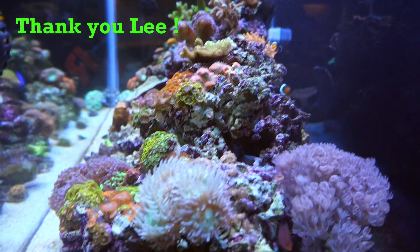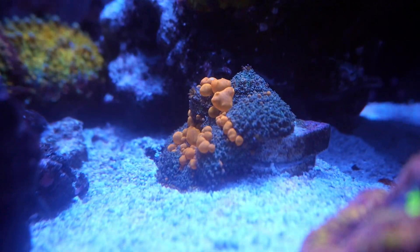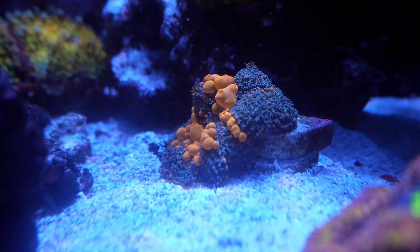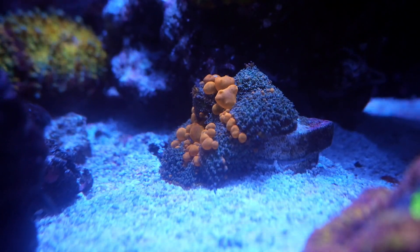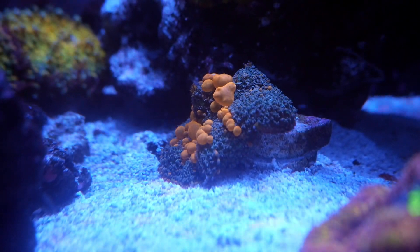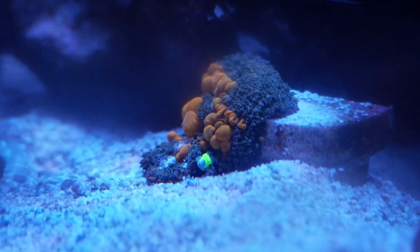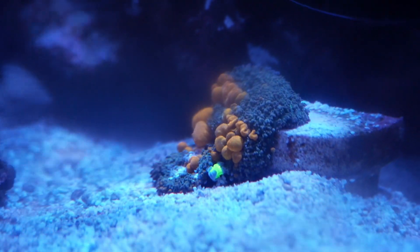Sadly we're back to my tank, but before I show you the stuff I got from Lee, I wanted to share that my sun kiss bounce mushroom has definitely quadrupled in size over the past two months. I'm super happy with where it's at right now. There are no signs of a baby yet, but let's hope one comes soon. Sadly, about a day after I filmed this it caught a stray frogspawn polyp, but I think I saved it in time so no harm was done.